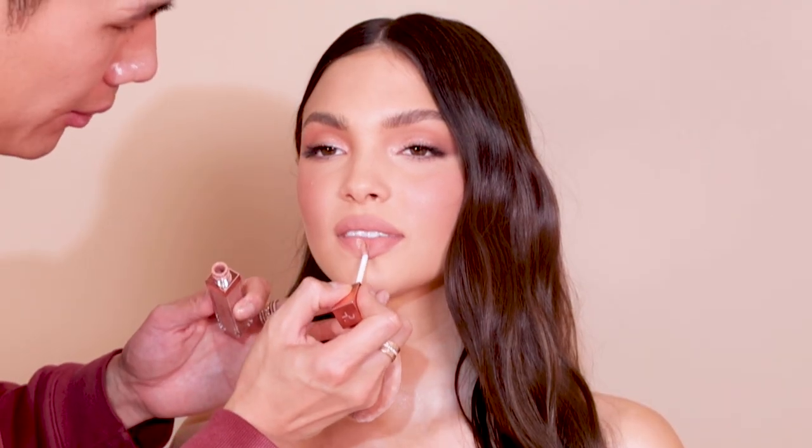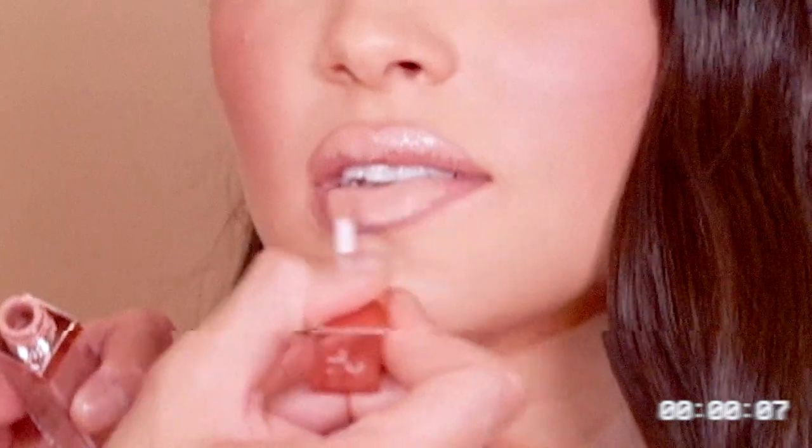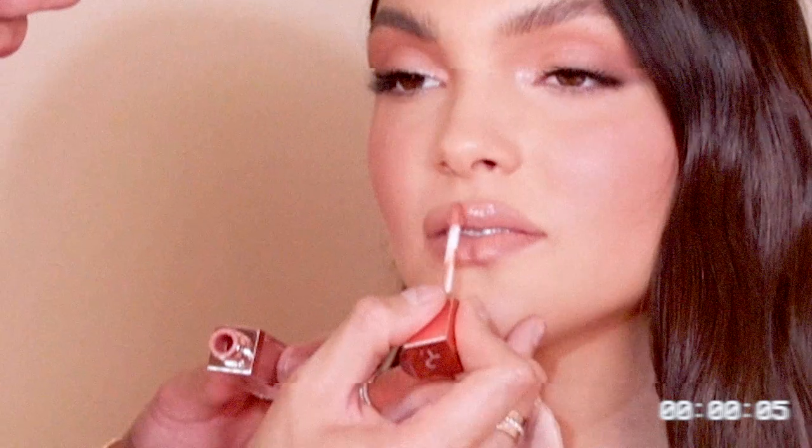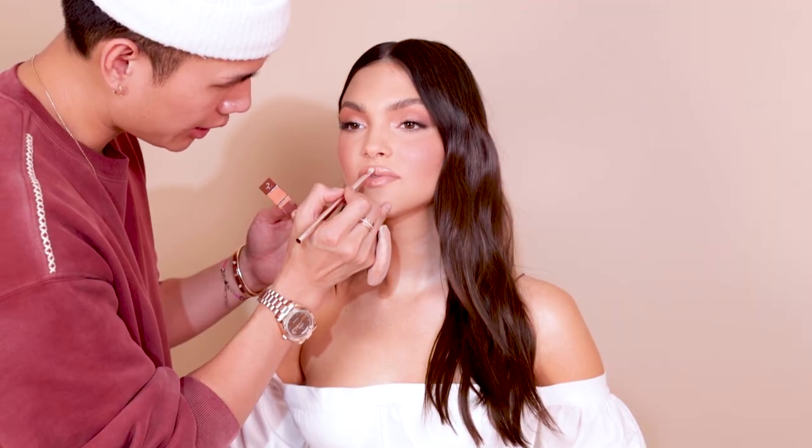So I want to show you guys Monochrome Moment Silky Lip Cream. All of our lip creams can be used with all of the lip liners. I like to apply it with the lip first and I'll go in with our Patrick Ta Beauty lip brush and just blend this into the lips.